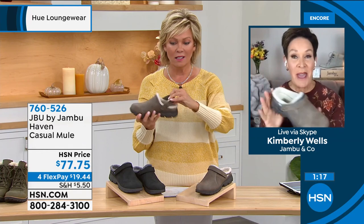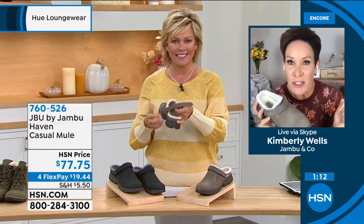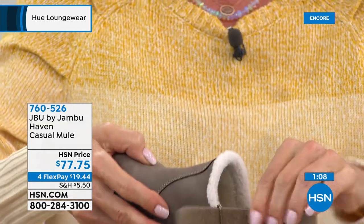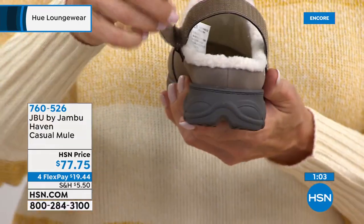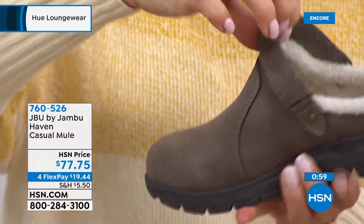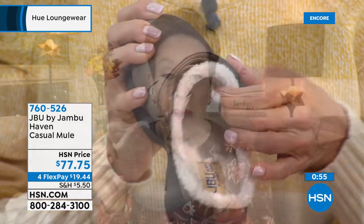It's a brand new silhouette and style for us. All of us girls can remember our very first pair of clogs — mine were purple vinyl and not very comfortable. You can push that strap up and wear it as a backless mule, or open it up and have that clog moment. It's a tumbled faux nubuck material with super plush faux shearling. Dive in and you can see that cush factor.